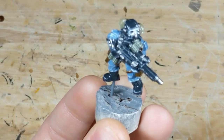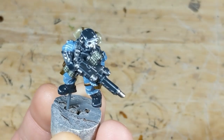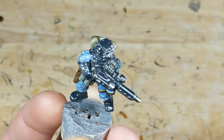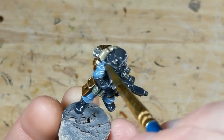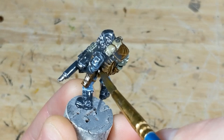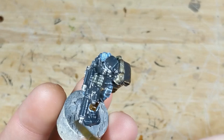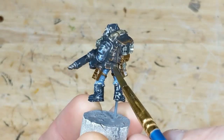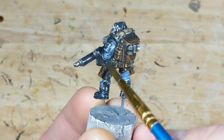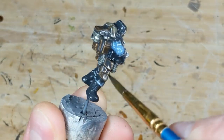I mix one part black glaze to two parts water and apply it to the entire model with an old brush. What's significant about black glaze is a very useful combination of properties: it has a dark pigment for strong shading, is partially transparent, flows very well, and remains viscous even after dilution. This makes it great at shading recesses, but avoids the stark transitions you often see with pin washes, while still having more contrast between recesses and raised surfaces than the Citadel washes. When applied over a glossy surface, the translucency allows it to glaze together the highlights applied so far. As the wash dries, I periodically wick away any excess pooling, which tends to occur around the ankles and boots.